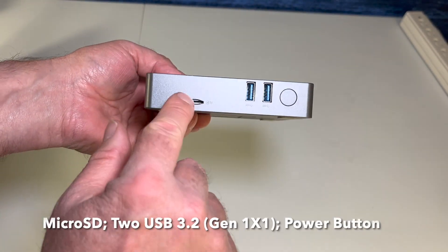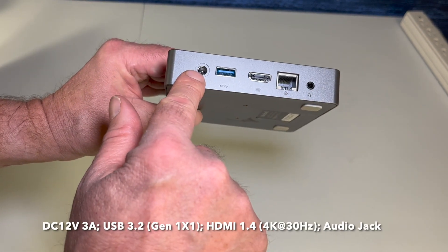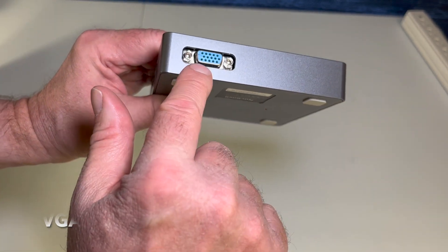On this side you have a microSD port, two USB ports, and the power button. Power goes here, USB port, HDMI, Ethernet, audio port, and the VGA port.